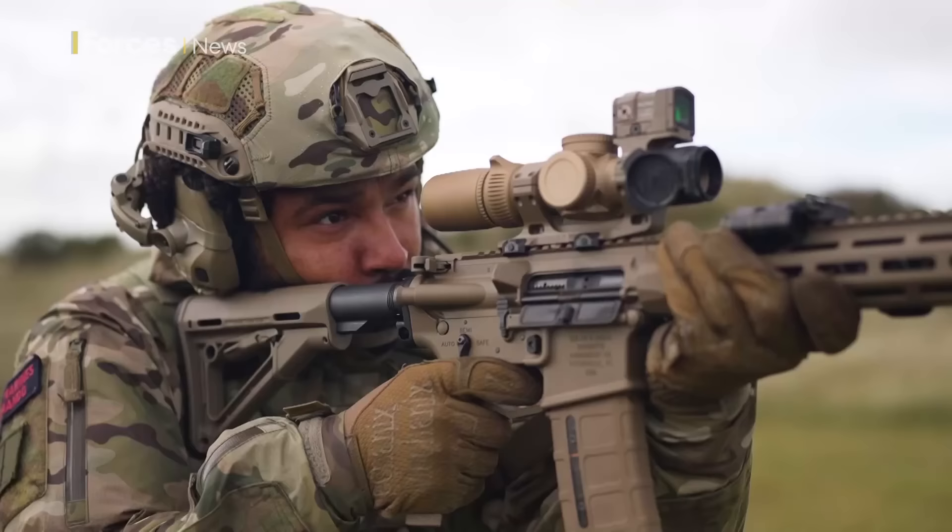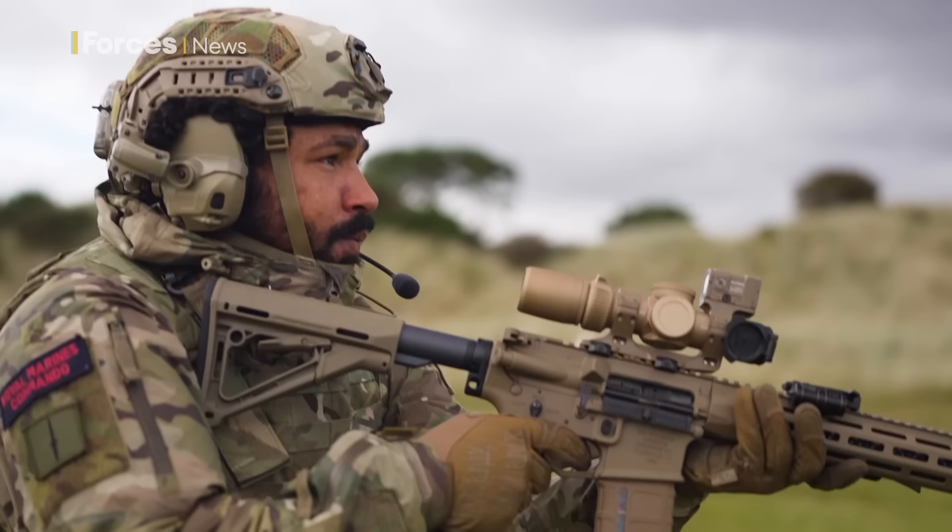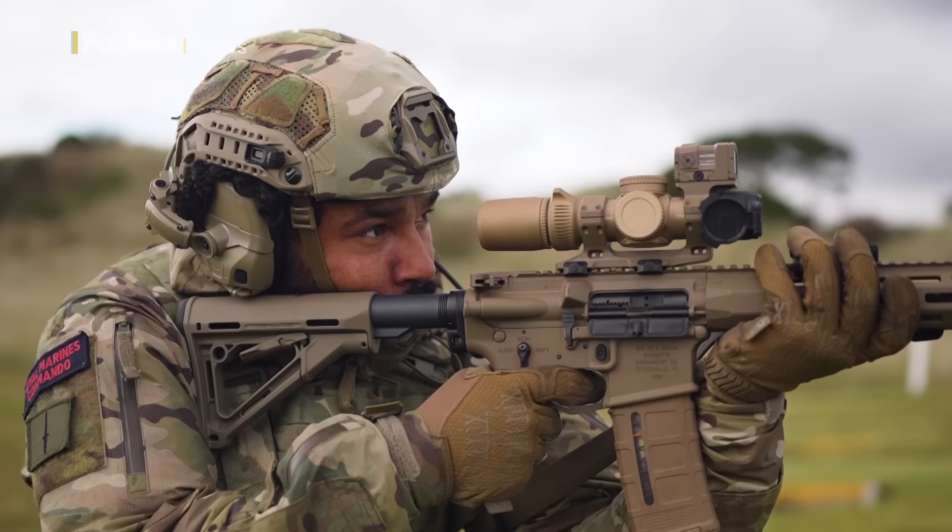The buttstock can adjust two inches so shooters can properly fit the rifle to their body, which can improve mobility. It has a match-grade two-stage trigger, which means after an initial amount of pressure is put on the trigger to prepare the weapon to fire and reach its breakpoint, only a further small increase of pressure is needed to fire the weapon. This can enhance accuracy and make it smoother and faster to operate.